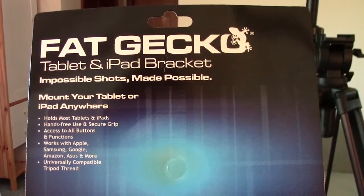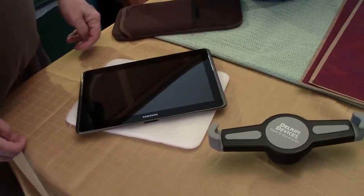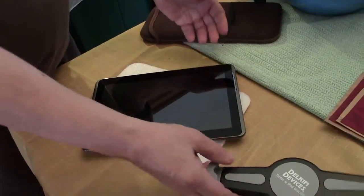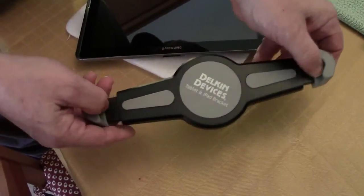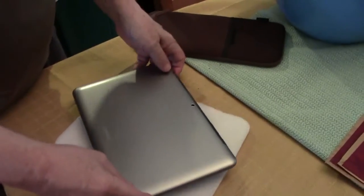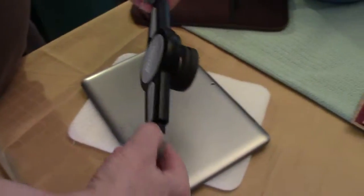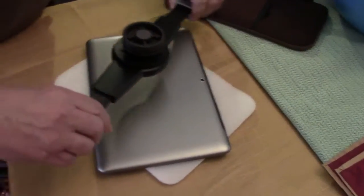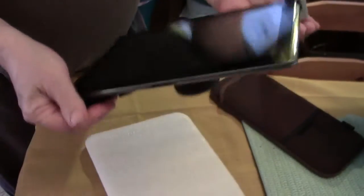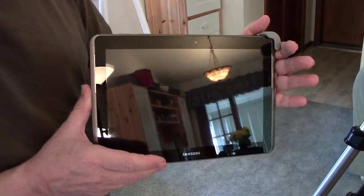In this scene we're going to show you how the bracket attaches to the tablet. We've got a tablet and we've got our bracket, and as you can see the bracket extends. All you have to do is take your tablet, take your bracket, and extend it on the diagonal to your tablet — and there you go.